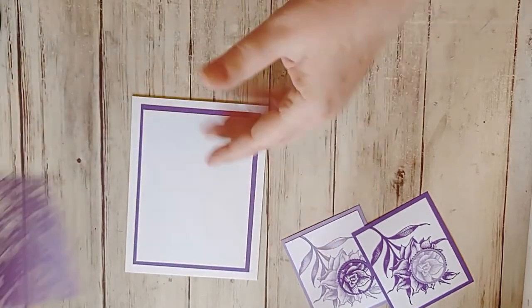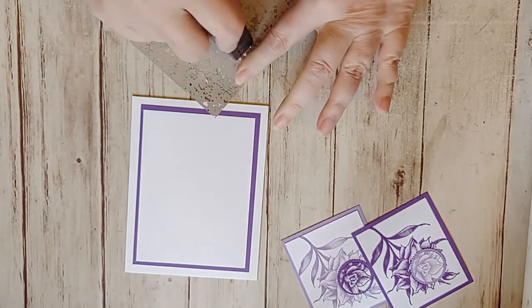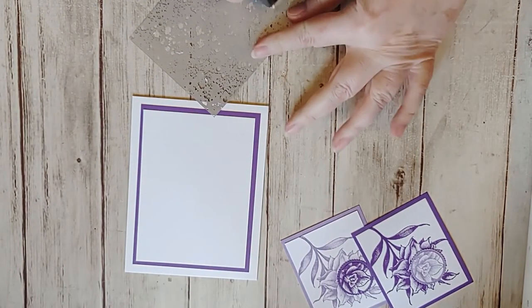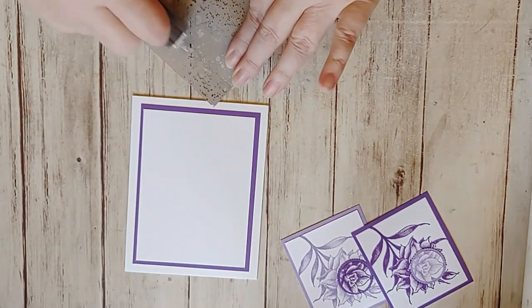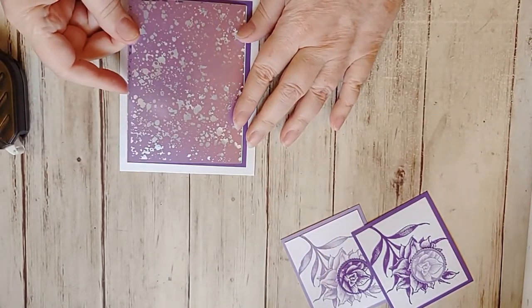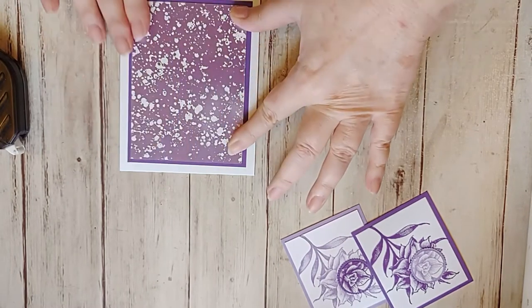And then the acetate itself — you cannot see it. As you can see, I just used my clear adhesive on the back, and you can't really see it through it. As long as you're using some kind of tape runner — they have clear adhesive — you can't see it through there. And we're going to cover up part of it anyway.